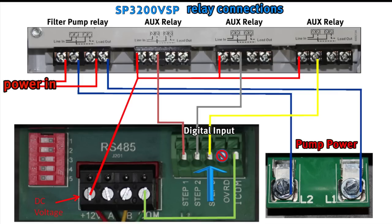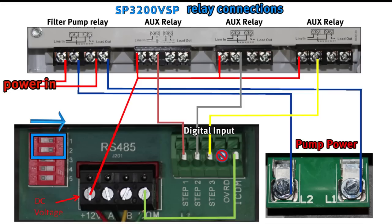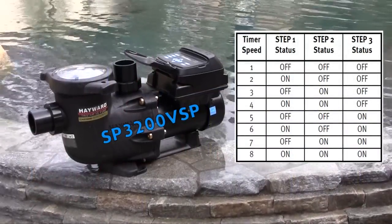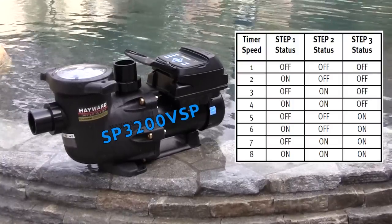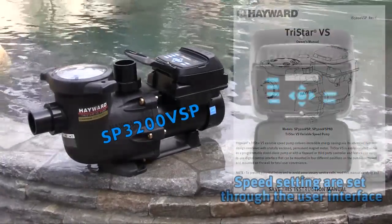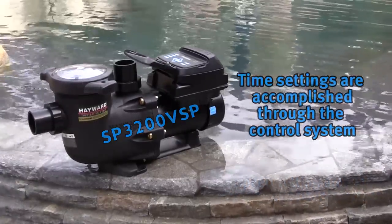From the load side of each relay, a wire is run to step 1, 2 or 3 depending on the number of relays being used. A connection is made from COM on the RS-485 to COM on the digital input. DIP switches shown must have number 1 and 2 in the on position with 3, 4 and 5 in the off position for proper operation. This chart shows how turning relays on or off affects what VSP speed timer is selected. Speed settings are set through the user interface while time settings are accomplished through the control system.